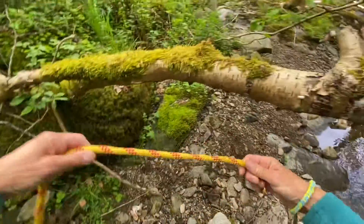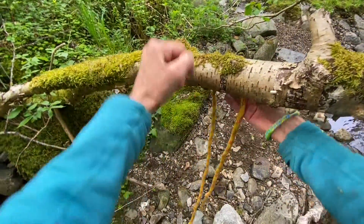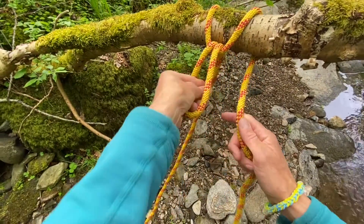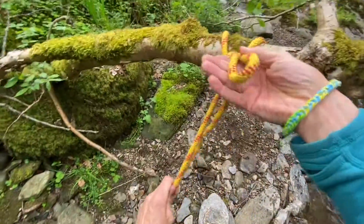Pass a loop behind the branch. Reach through this new loop and take a bite of the live rope. Then reach through the loop and take a bite of the dead rope. Pull tight with the live rope.